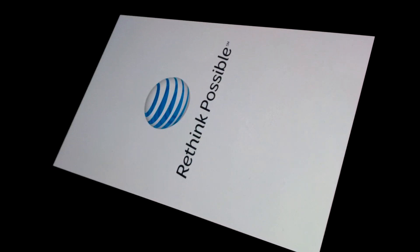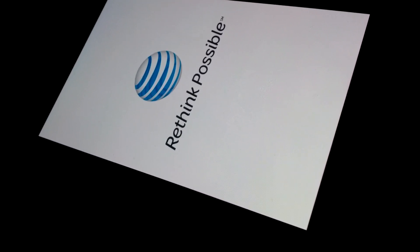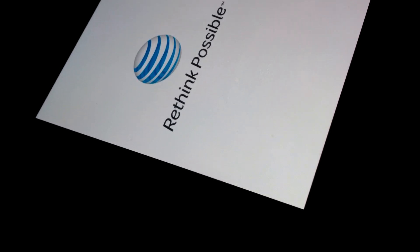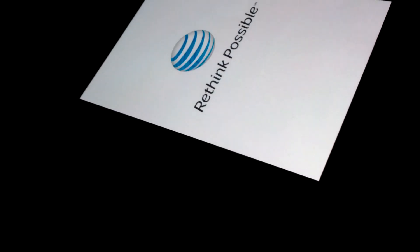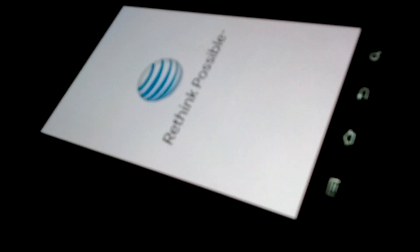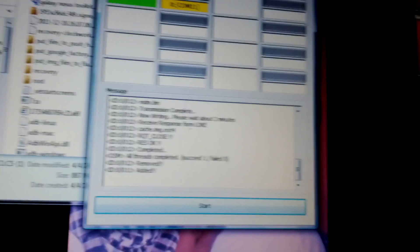Oh, it actually went through. It seems like it's taking a little while — it's the first boot so maybe it will take some time. We'll see.